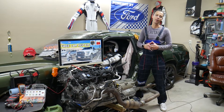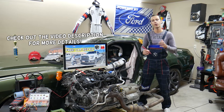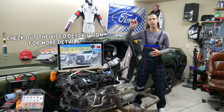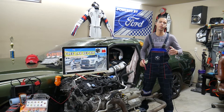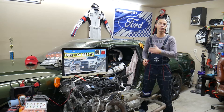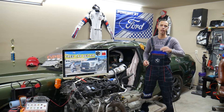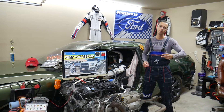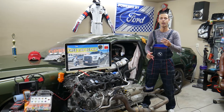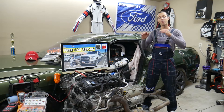Hey guys, welcome back to Free Car Repair. Thank you for watching and subscribing. Today will be a super helpful video for anyone with a Ford F-150 — specifically the 2015, 2016, or 2017 generation. We're covering where the driver power window fuse is located, which fuse to check, where to buy cheap fuses and relays, and why it's important to test fuses and relays.